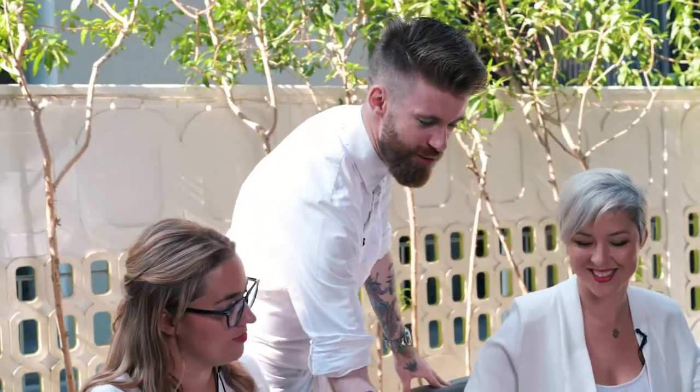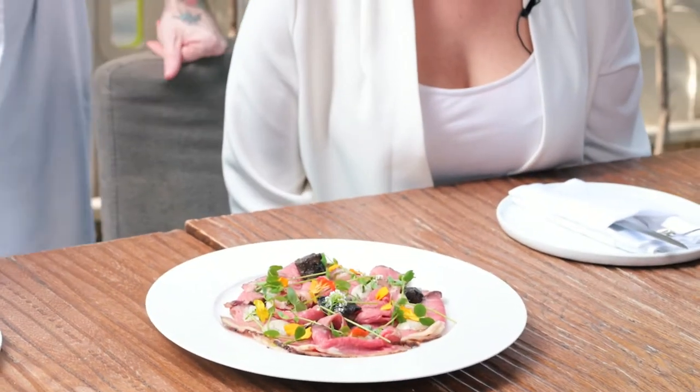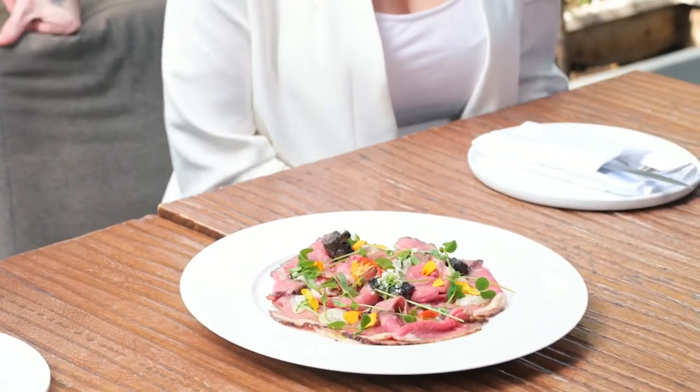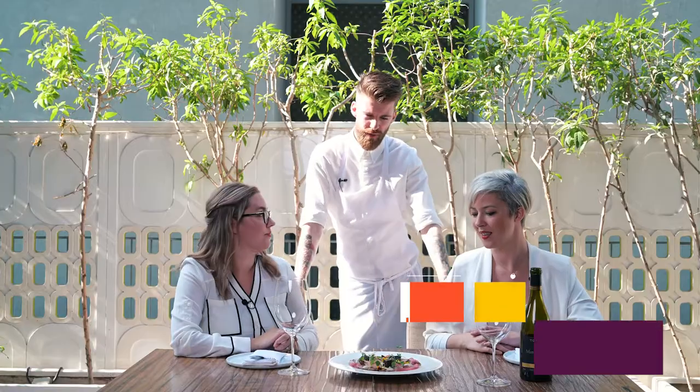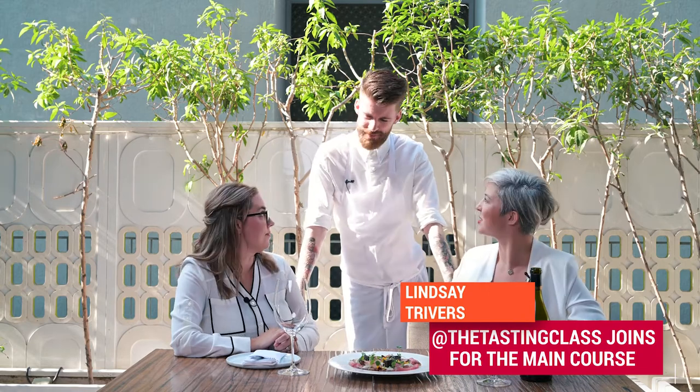So there it is. This is our slow-roasted strip loin with smoked eggplant aioli, marinated mushrooms in a truffle vinaigrette, some local cress, some local flowers — and remember to season with salt and pepper and good green olive oil. Looks amazing. Thank you.